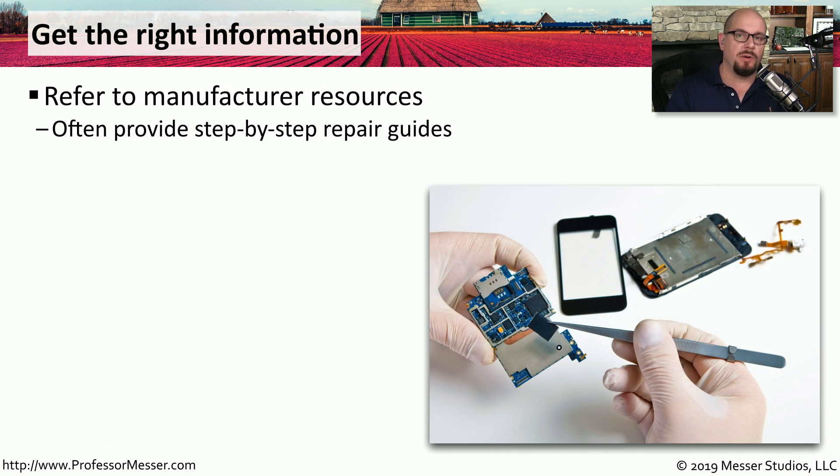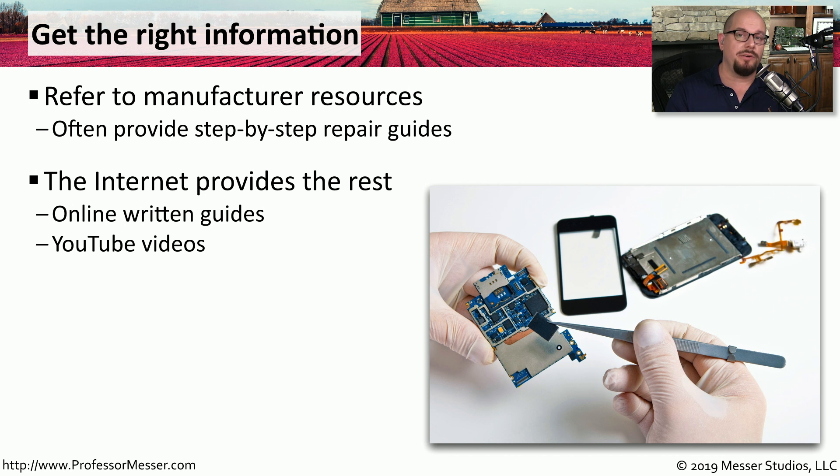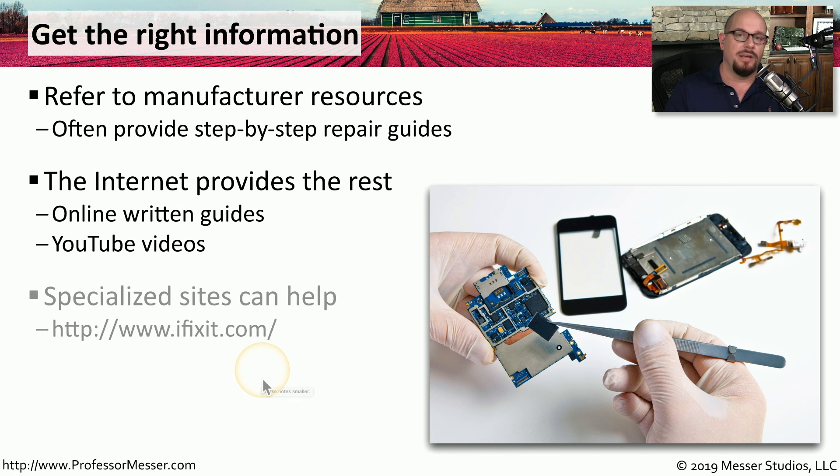The repair techniques used on mobile devices will probably be very different than techniques you've used in the past, so it's very useful to have as much documentation as you can to understand the process for disassembling and reassembling these components. Many manufacturers provide documentation to help with the repair process, and if they don't, the internet has plenty of documents and videos. A good example is iFixit, which has step-by-step instructions for repairing many of the most popular consumer electronics.